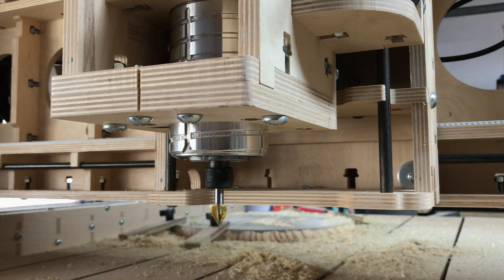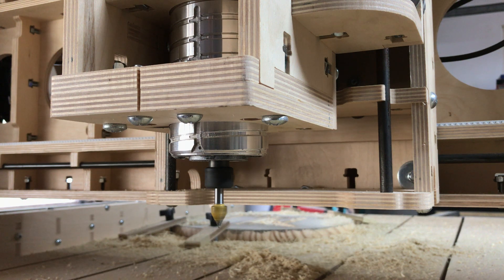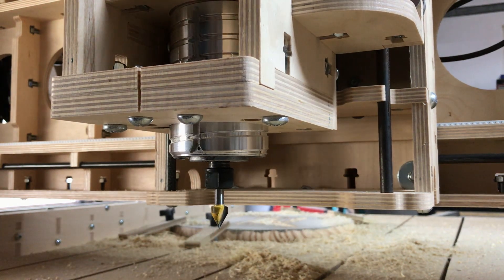Let's go plug it back in and see if this bad boy works now. Look at that — works like a charm. And that's all there was to it, just changing those brushes out — we've got our router back in the game.